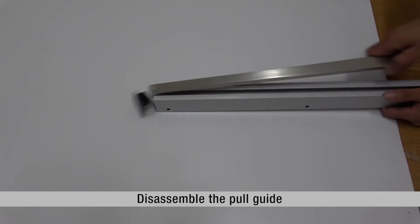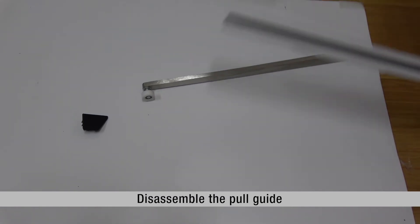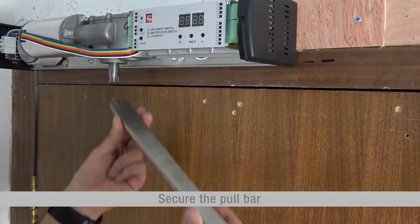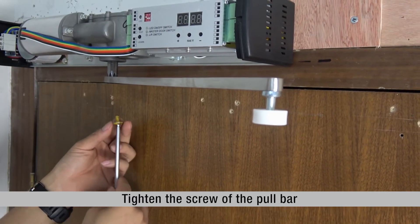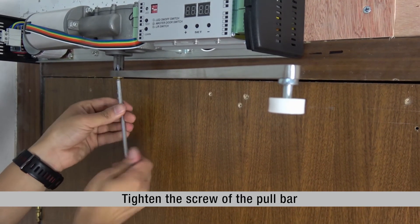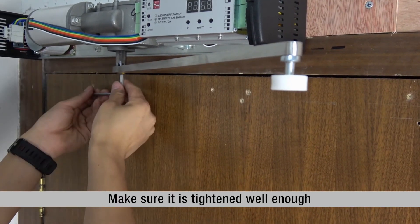Disassemble the pole guide. Install the screw M6. Secure the pole bar. Tighten the screw of the pole bar, and make sure it is tightened well enough.